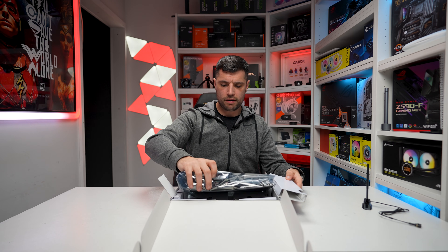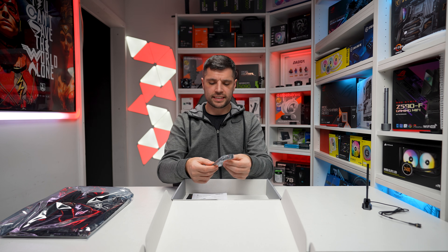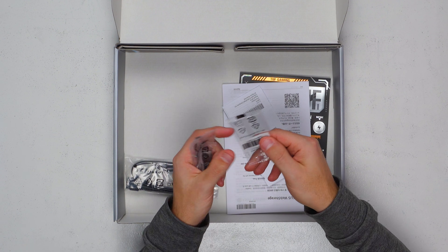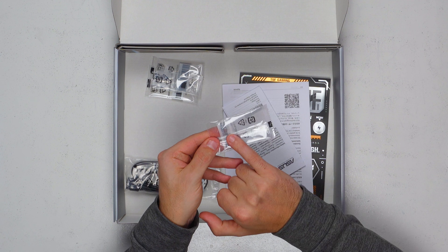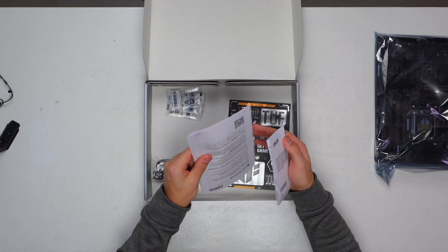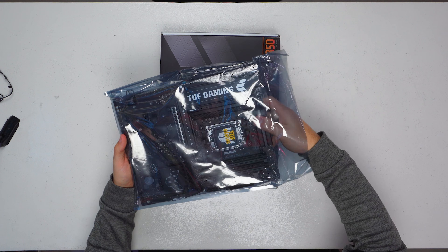Taking our motherboard out and popping that to one side. We don't get much in the box in all honesty. We get a couple of SATA data cables, three little packs — one is an M.2 screw, an M.2 rubber to change the height of our M.2, and a standoff for our M.2. We also get a safety instruction guide, a quick installation guide, and a few stickers. Let's check out our motherboard.